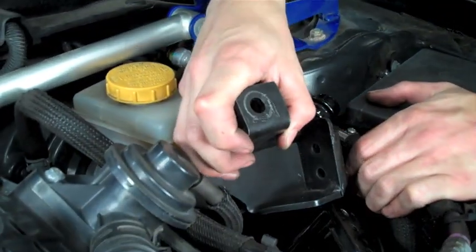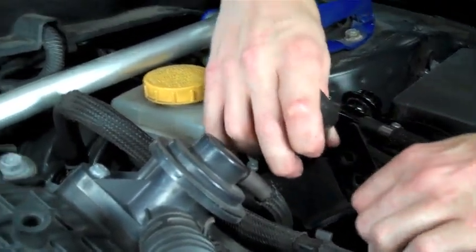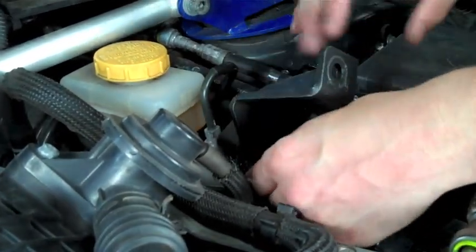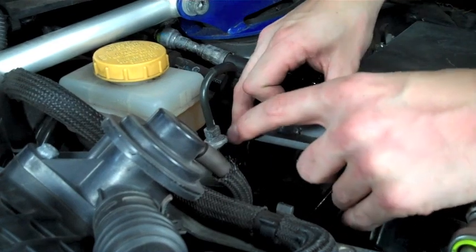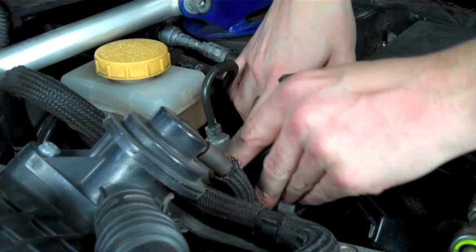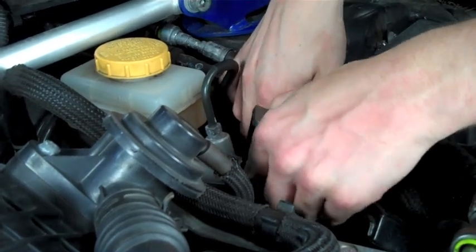Now we're going to take our master cylinder brace and maneuver it underneath the fuel lines and into place. This will take a little bit of moving around — it is kind of hard to fit in there but it does fit, do not worry. It will just take some maneuvering.